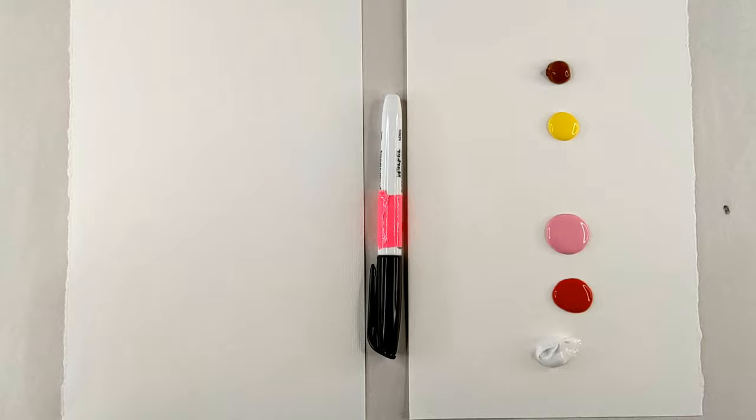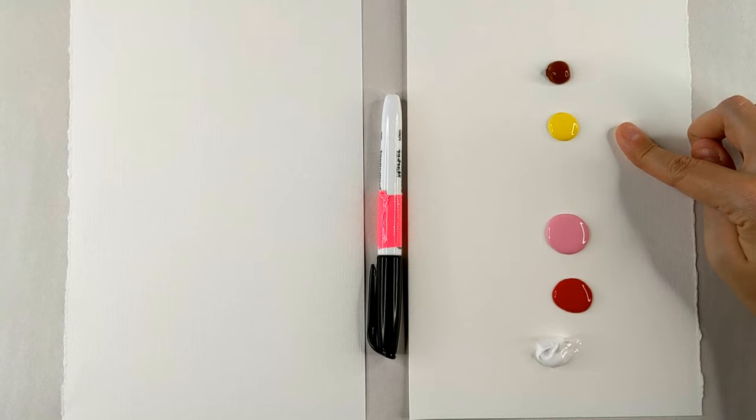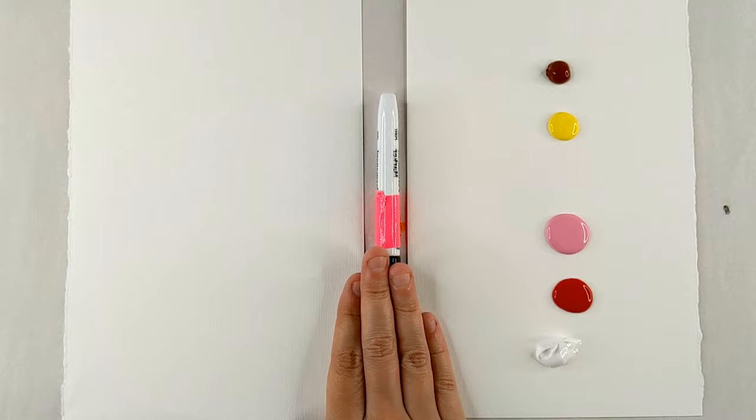These are the colors that you'll be needing: brown, yellow, pink, red, white, a black marker, some paper, and your fingers.